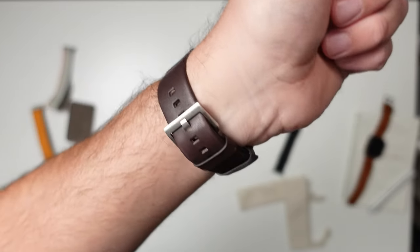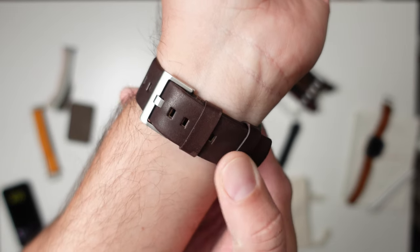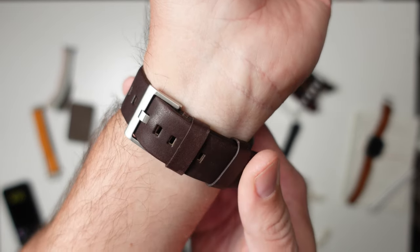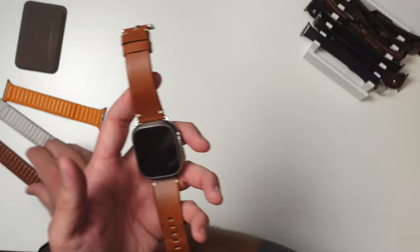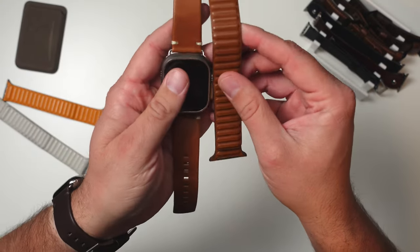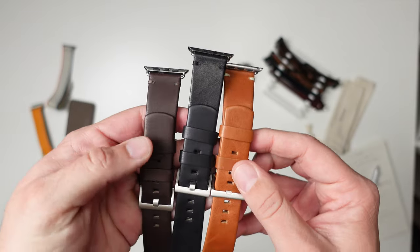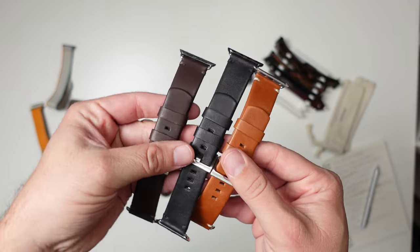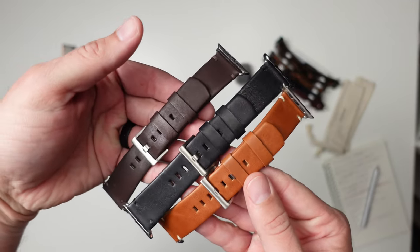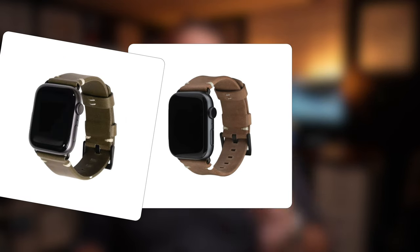They also have this dark brown color that looks really good, especially on the stainless, where the clasp matches perfectly. The camel tan is definitely my favorite because I love that color — I kind of lean towards that saddle brown. They offer a total of six different colors: camel tan, dark brown, jet black, sand, moss, and navy.